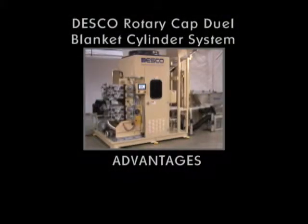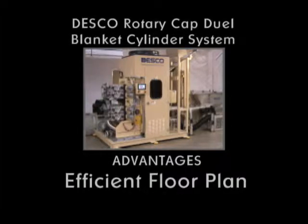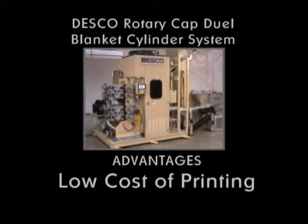Let's explore some of the Desco Rotary Cap Printer Dual Blanket Cylinder System advantages. Efficient floor plan. Low cost of printing — inexpensive photopolymer plates are common and can be purchased from many printing suppliers throughout the world.